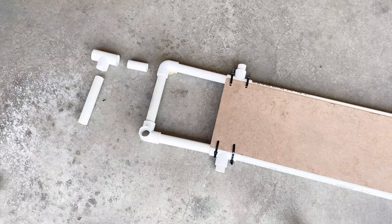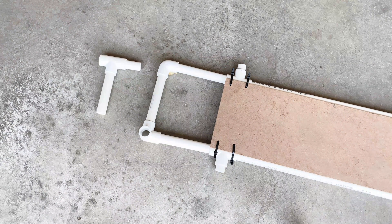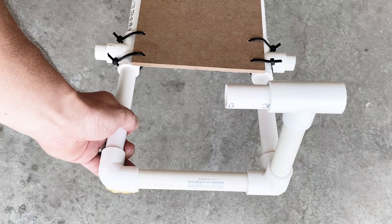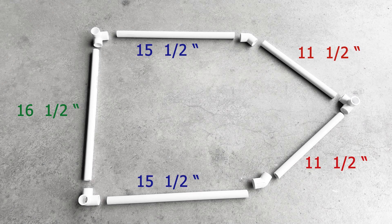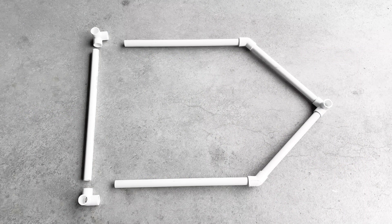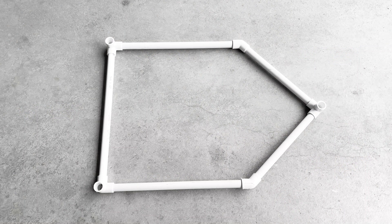The final addition to the base is a piece for the release mechanism, which you'll see in action later — here are the measurements. Now we'll build the two supports which hold the pivot. Here are the measurements and the pieces, and this piece will need to be doubled.